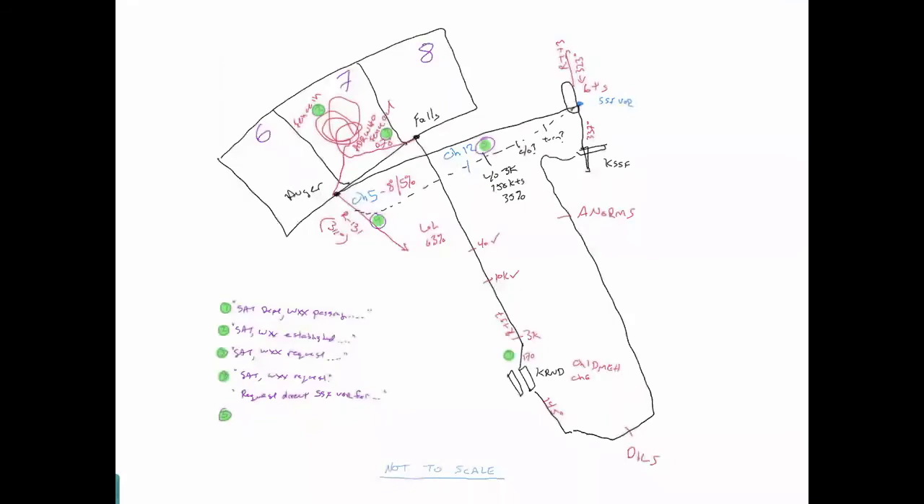Here's an example of what that might look like. Leaving Randolph, flying out on the Falls departure to area seven, doing some area work. We fence in, we fence out. We head over to Augur for the Augur-Stinson. On the way over to Stinson, looks like we're trying to go to the VOR. What are those tasks we're trying to get done? Shoot our approach, climb out, come back to Randolph. Just an example — of course, if you're worried about your drawings, you can always write 'not to scale' down on the bottom. It doesn't have to be a Van Gogh or a Rembrandt.